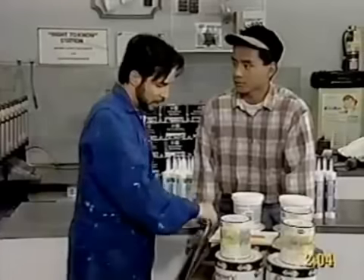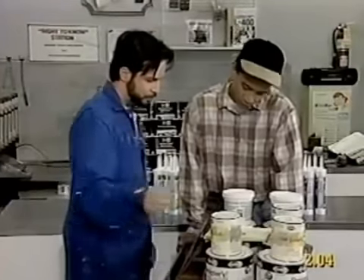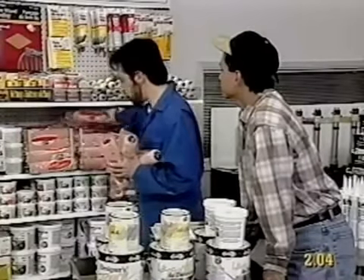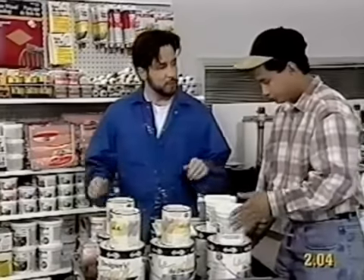How many rollers do we have? Oh, we only have two left. Okay, let's get four more. Okay. So, is this everything we need?